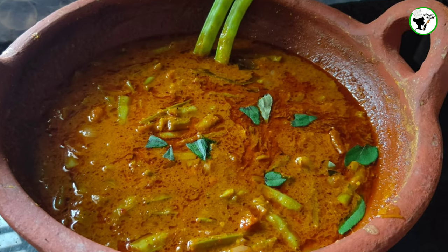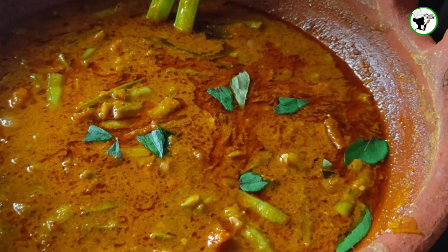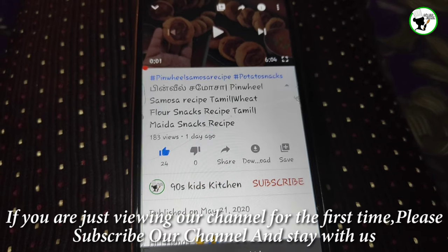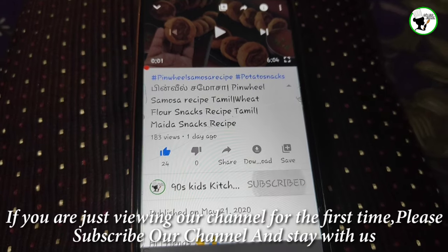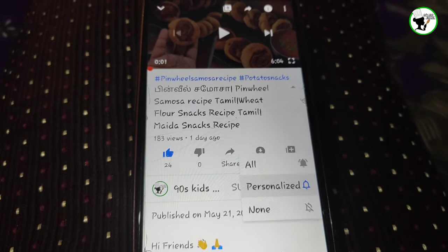Let's subscribe to our channel. If you want to subscribe to the channel, please click the button on the bell icon.